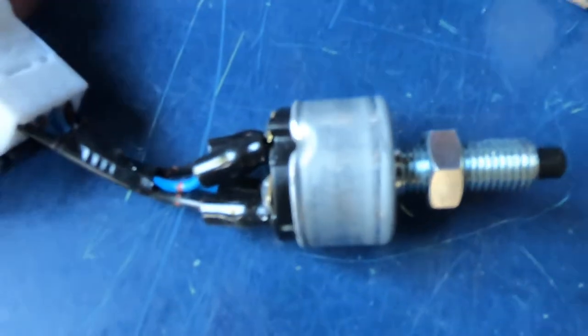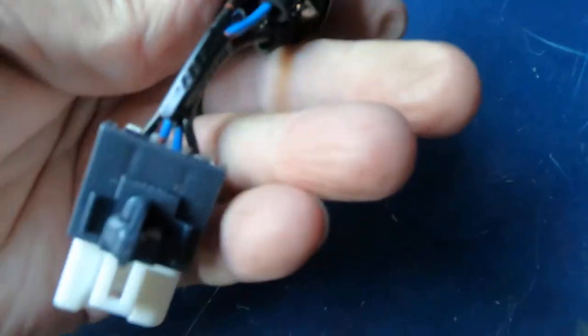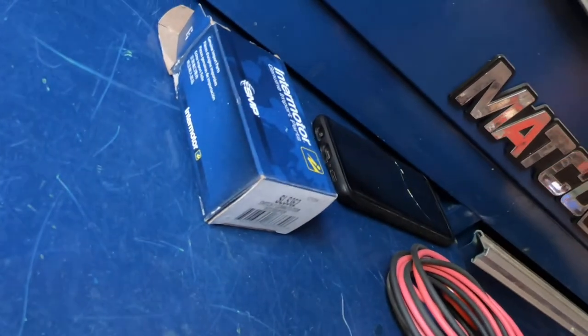Here's the new switch — got four connectors on there. There's your jam nut. If this jam nut's the same size, we should be able to use it. 14 millimeter. All you've got to do is break that loose and then unscrew the switch. I'm going to try to do this and film it, but it's pretty tight.